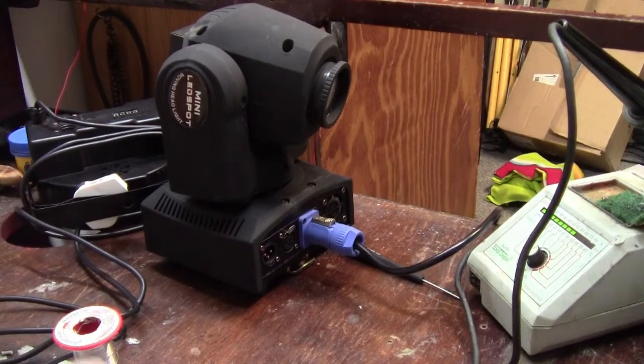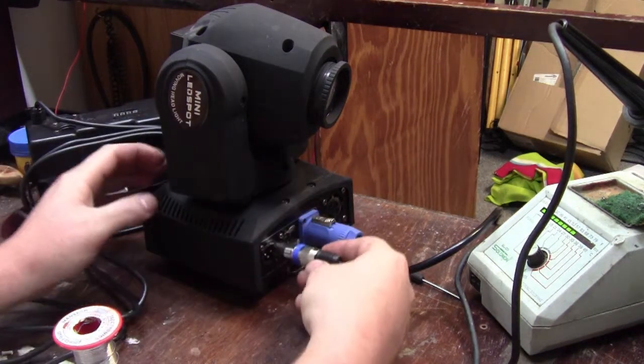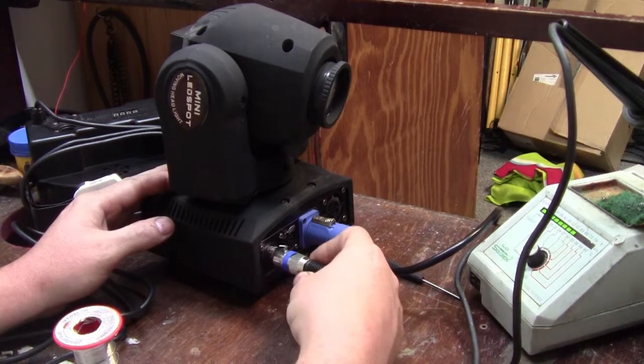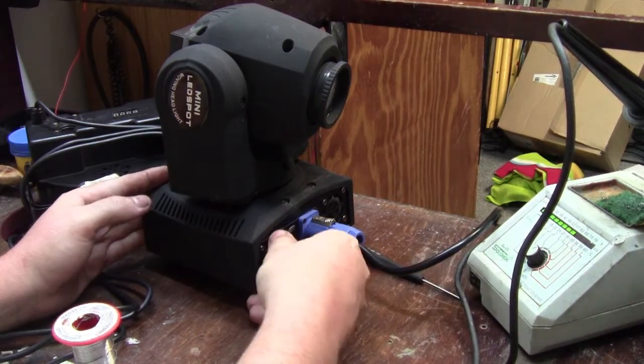So now if we take our light — here's our light, here is our Magic DMX full with the three pin connector now — and we just pop it in. Done. Perfect. It'll work with the cheaper lights. I forgot to mention that you do get three pin to five pin and five pin to three pin converters and adapters, but I didn't have any on hand and I need to put this into use tomorrow, which is why I just did the conversion. It's also one less point of failure if you have one less adapter in the circuit.